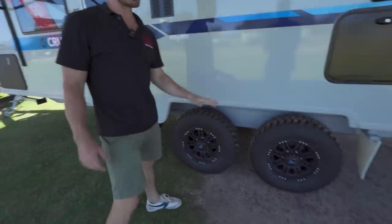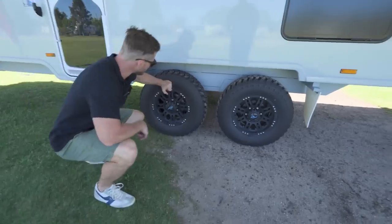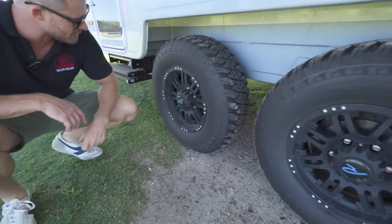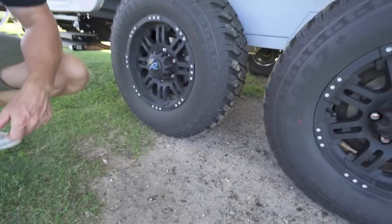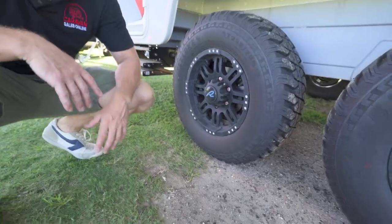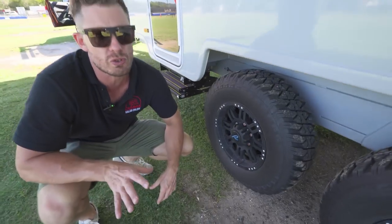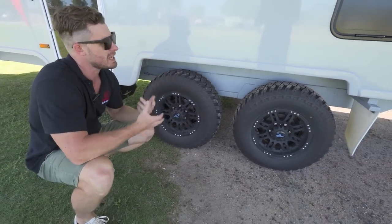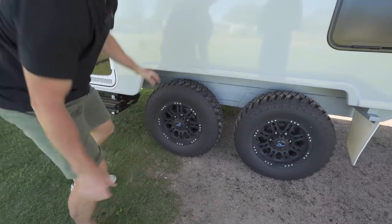Moving down — this is a dual axle model. Pretty decent looking tires on here, and I don't mind the look of these rims either. It's a pretty good look overall — I'm happy with the rugged feel it offers. Even though it's a very futuristic and modern design and styling, it has a bit of off-road ruggedness as well.